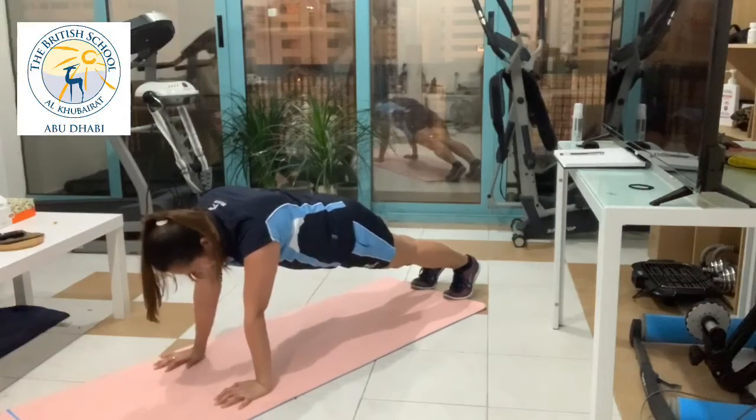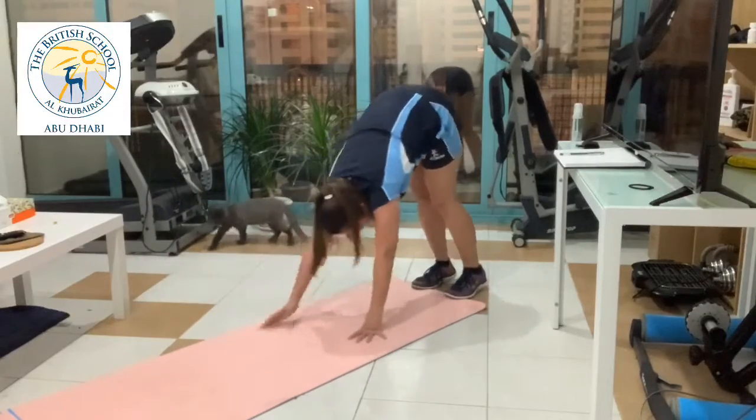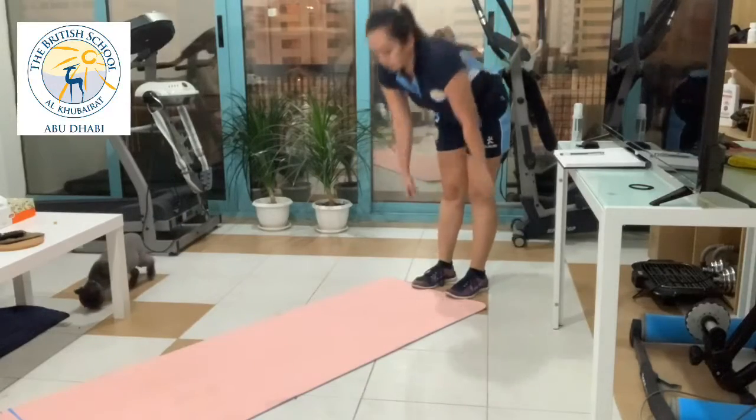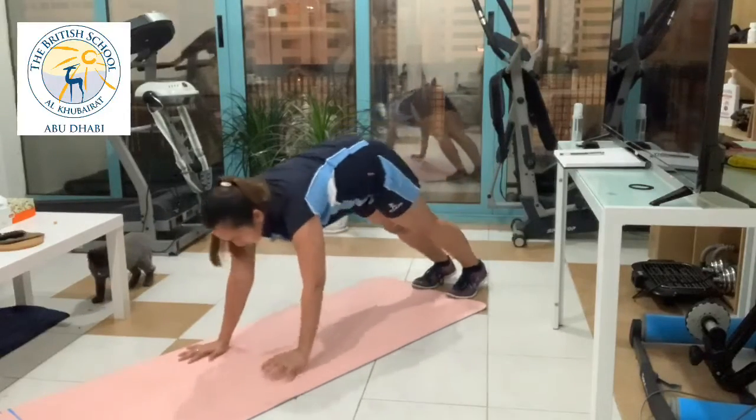glutes, and lower back. This exercise will also help your plank to be much stronger. Don't forget to do 2 sets of 5 to 10 repetitions for this exercise.